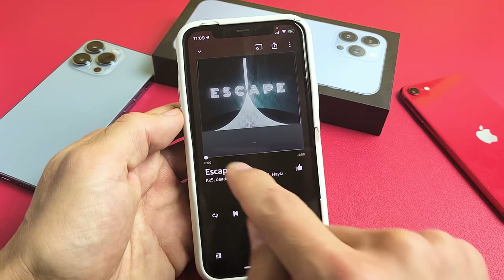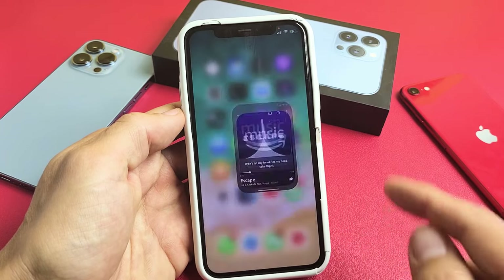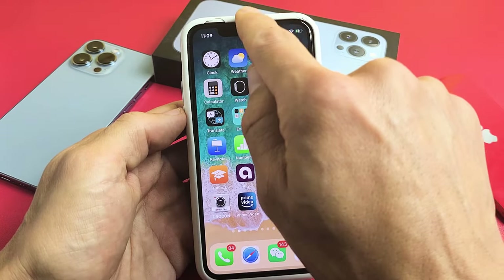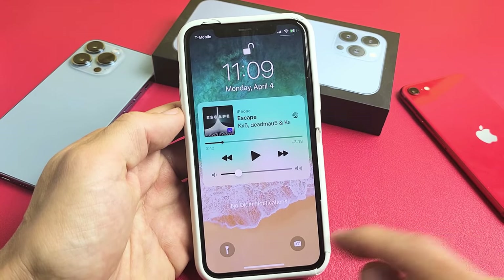I'll just play this song here. Let me close that. Now, if I slide down notifications, it's right here — I can play and I can pause.